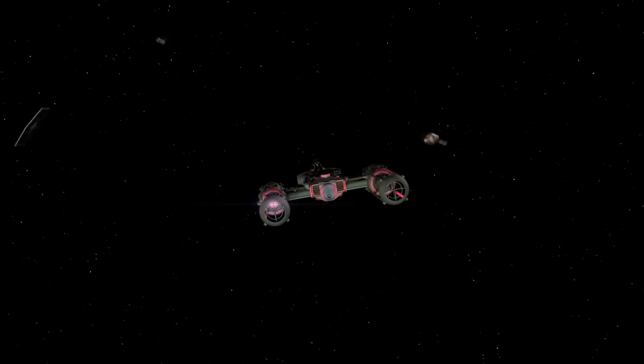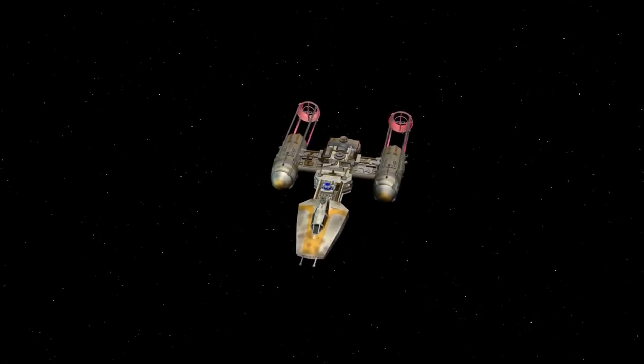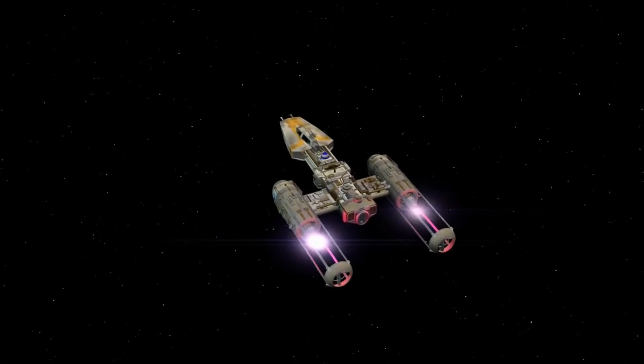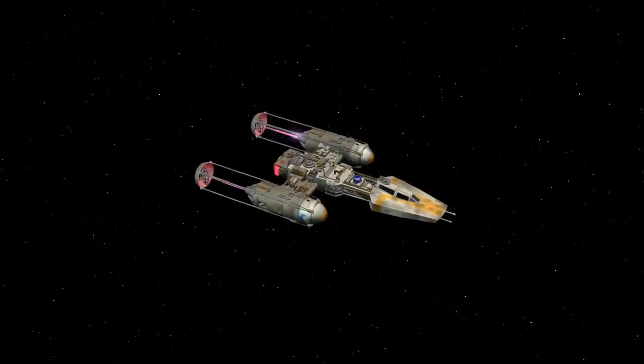That's all I have for the Y-Wing. Thank you for watching, space friends. Say in the comments what you think about the Y-Wing and if you would have the guts to fly this in spite of its obvious age and weaknesses.